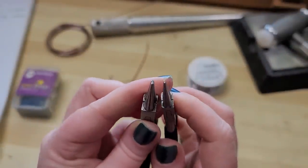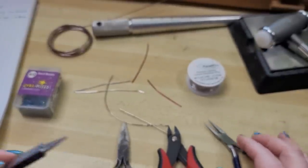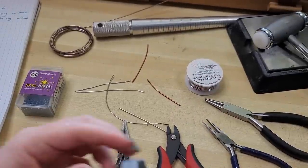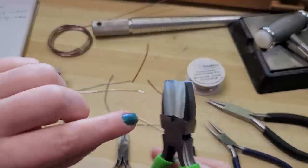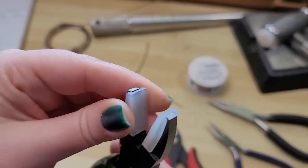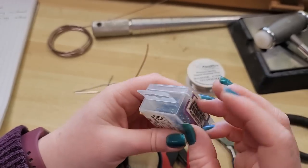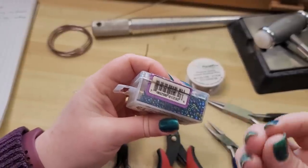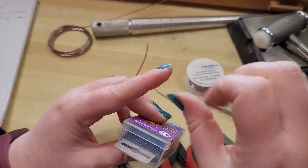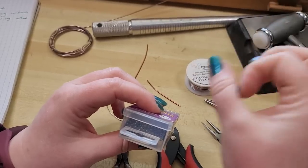All of the tools and materials I'm using are linked in the video description to help you get started shopping, and if you purchase anything through those links it helps support the channel at no additional cost to you. These are my nylon jaw pliers that I've been using constantly and they've barely started to show any wear on the rubber jaws at all — and these were about eight bucks. If you want to use beads, just make sure they fit comfortably onto your wire; if it's hard to put the bead on and you twist and bend the wire, it's going to break the bead.